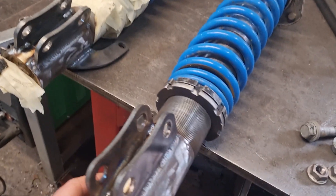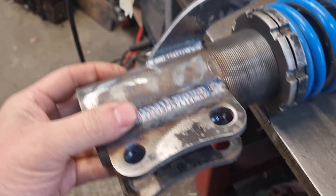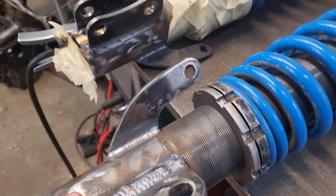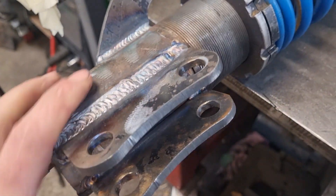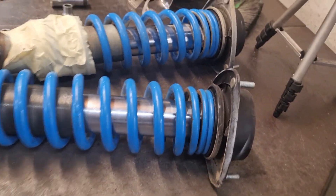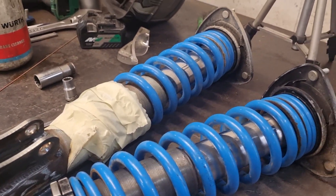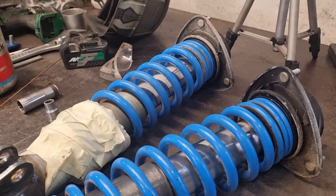There are the completed front coilovers. These mounts are all welded on, and also an anti-rollbar mount and a brake hose mount. I'm using the factory top hats for now — they should be pretty reliable, and with the time I've got they were just the easiest to make work.